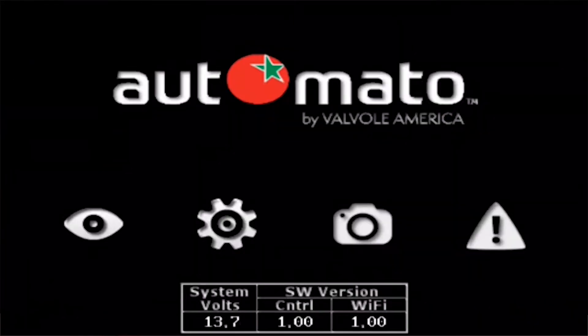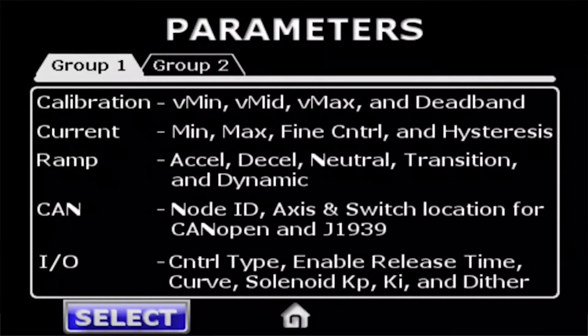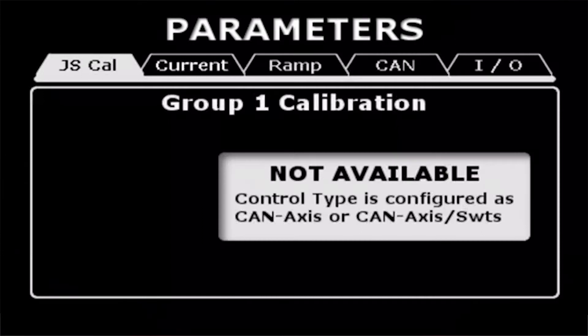The gear is where you actually make your configuration. The basic controller that this is built for has four outputs, two pairs. At the top you see folders with two groups and a quick reference of what you can do inside these pages. We'll select group one. The Wi-Fi device queries the controller and brings your parameters in.